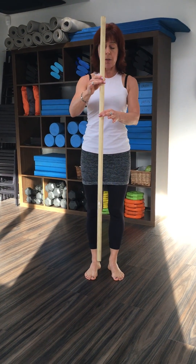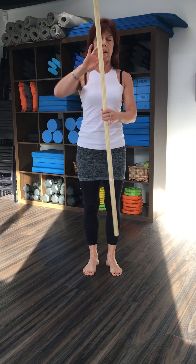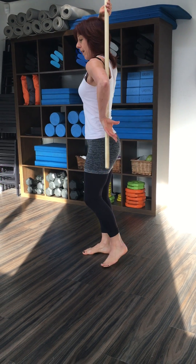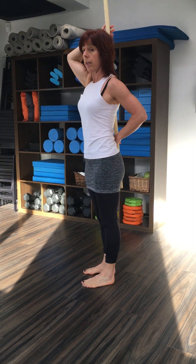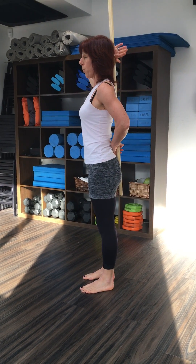Today I'm going to be using this dowel to show you how, if I'm standing in good posture, how my spine would be connected with this pole.